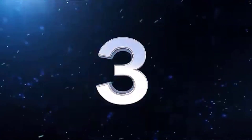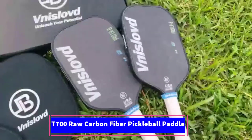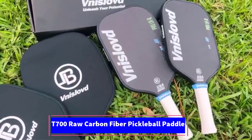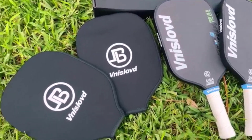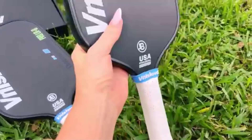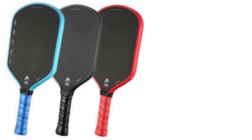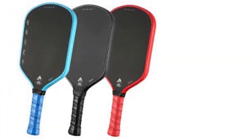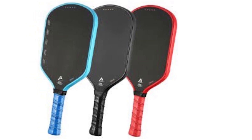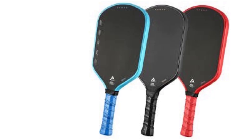Number 3: The T700 Raw Carbon Fiber Pickleball Paddle is designed specifically for professional players who demand top-tier performance and precision in competitive play. Featuring thermoformed unibody construction and a cutting-edge raw carbon fiber surface, this paddle delivers enhanced power, durability, and control, making it ideal for tournament-level players. Its elongated design provides a larger surface area, helping players reach tough shots and maximize their impact on the court.